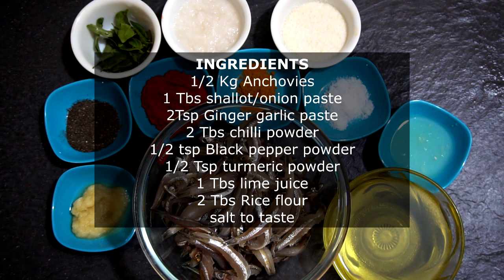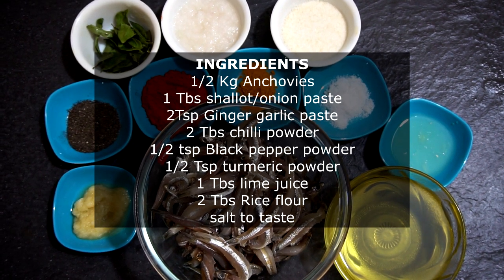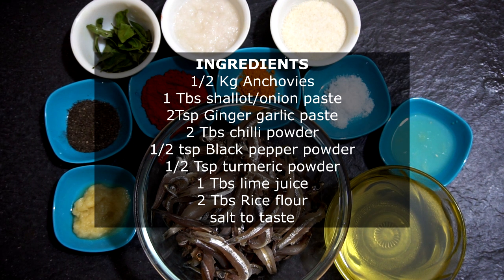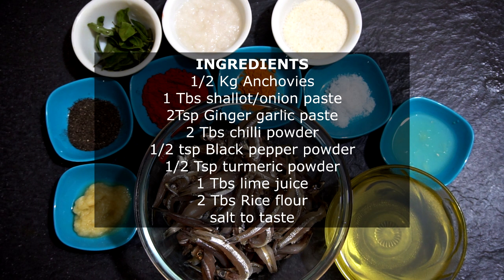So let's cut the crap and let's get cooking. You will need shallots paste or onion paste — about 1 tablespoon — 2 teaspoons of ginger-garlic paste, 2 tablespoons of chili powder, half a teaspoon of black pepper powder, half a teaspoon of turmeric, 1 tablespoon of lime juice, salt to taste, and about 2 tablespoons of rice flour.